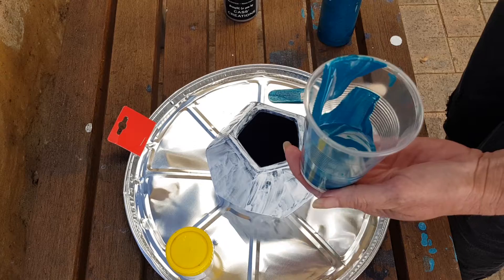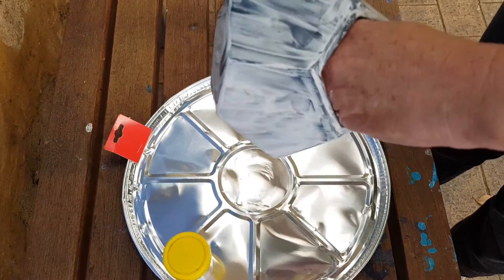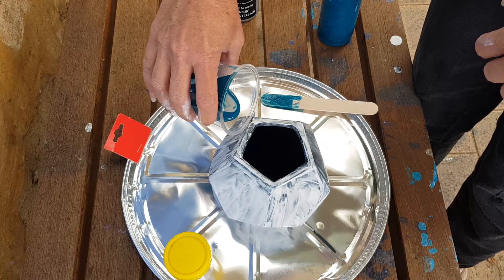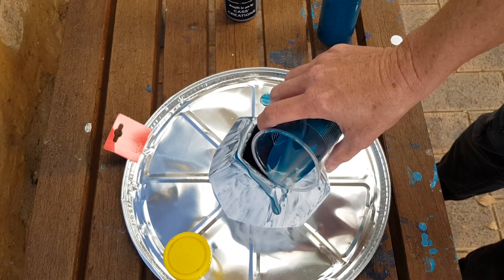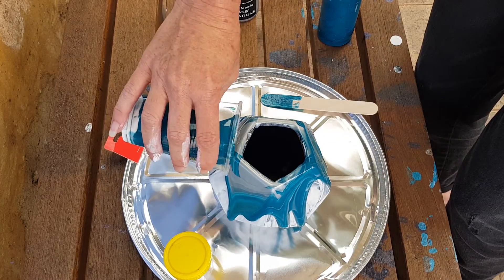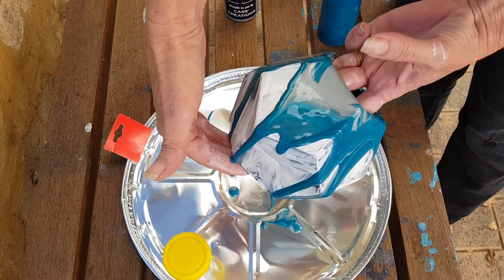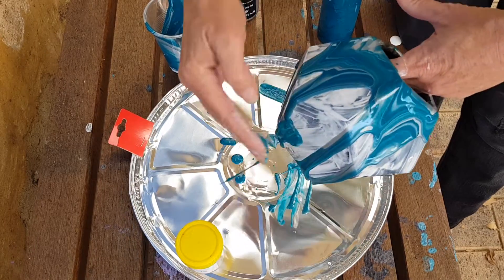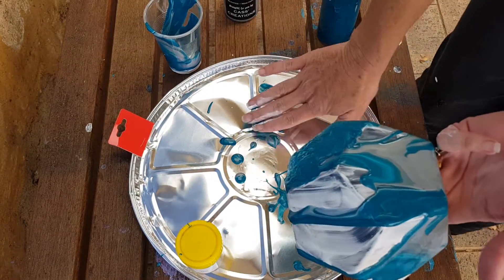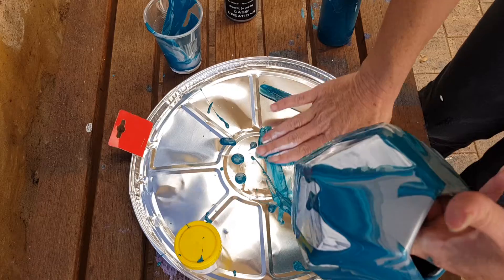Now I want to show you how easy this is. I might start from the top rim first. We've got some bits coming down the side — I'm literally just going to pick them up. All this is going to do is make it so that it actually flows down, and it will look lovely.